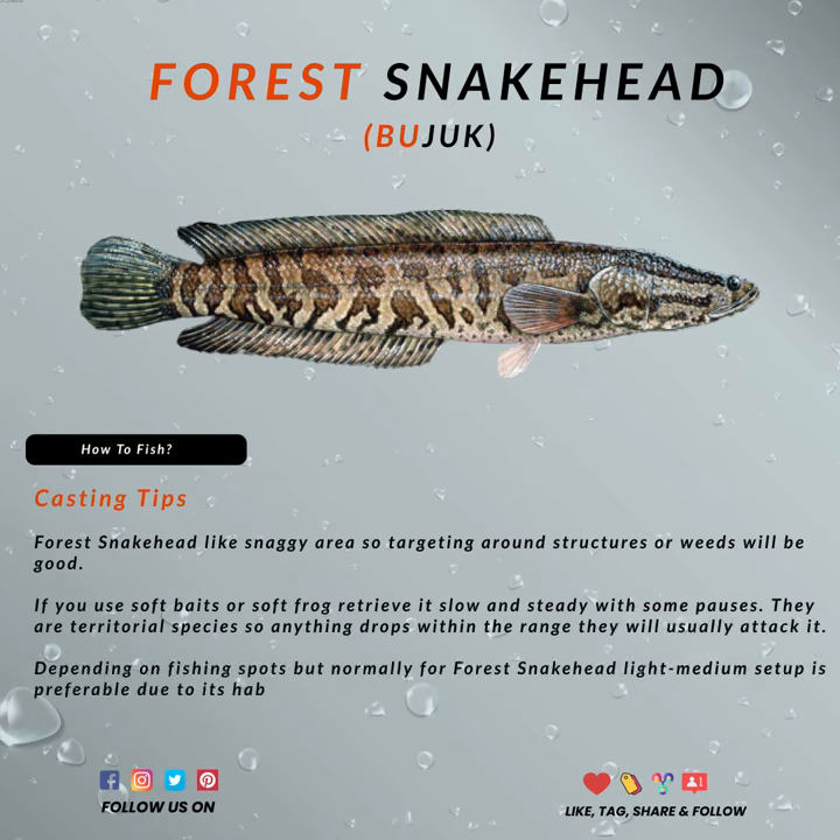You can also use a Sealouse Spoon for forest snakeheads residing in stream areas. Depending on your fishing spot, light to medium setups are ideal because the forest snakehead lives under structures and the first place it goes after taking the bait is back under them. For small streams, you can go for an ultralight setup since the fish sizes are usually small.